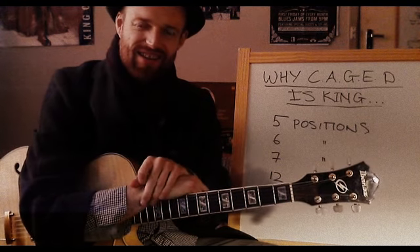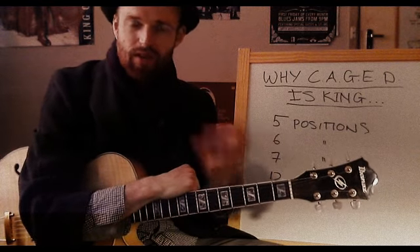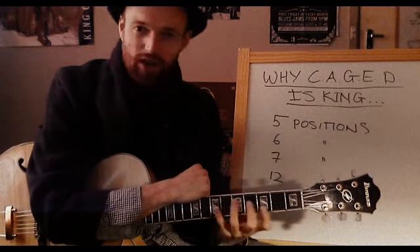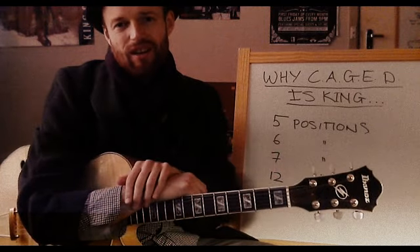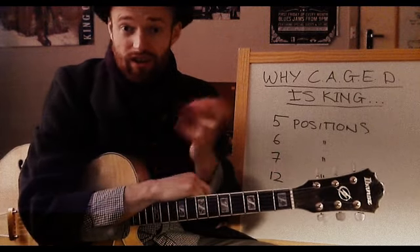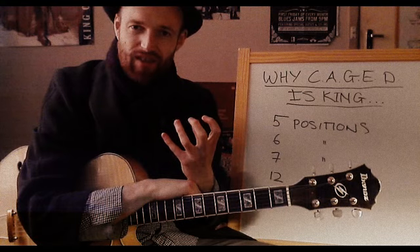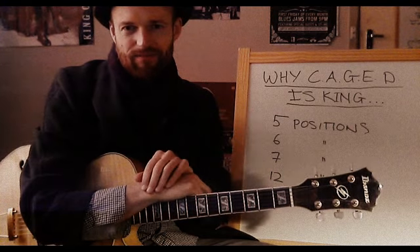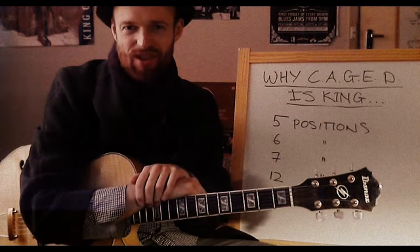There's obvious merit to grappling with the instrument — it's something that every instrumentalist has to deal with. This is the machine, the tool that you're going to use to express yourself. So to deal with the problems and the mechanics of the instrument and really overcome them is a really important hurdle. But I've got to ask you a question: why would you make it harder for yourself than you have to?